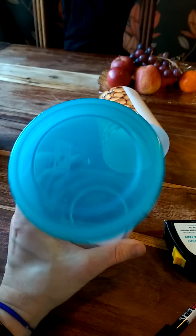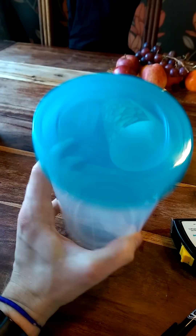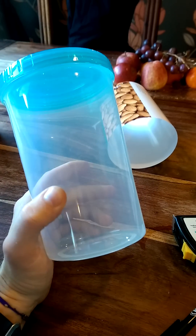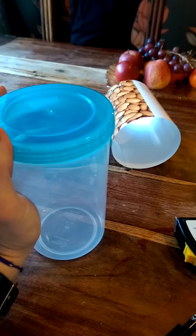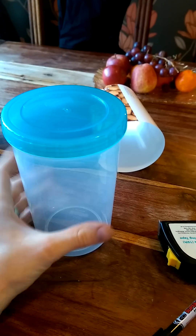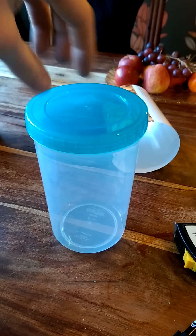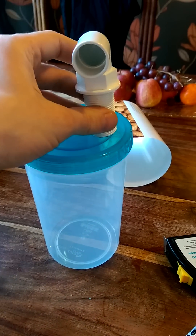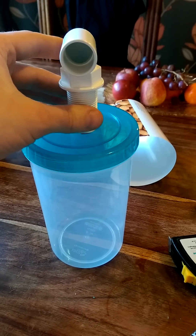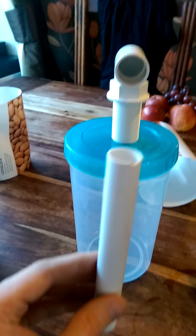I purchased a couple of these today — the lock and lock twist container. I think it was a couple of pounds from Morrisons, nice sturdy plastic, good sealable lid and it's even got its own rubber seal within it. The plan is to drill two decent sized holes in the top for my tank connectors or bulkheads, one in the middle with a pipe running pretty much straight down the middle.